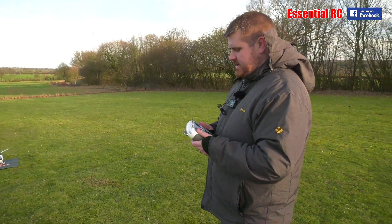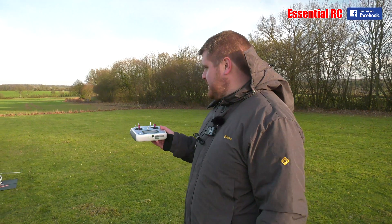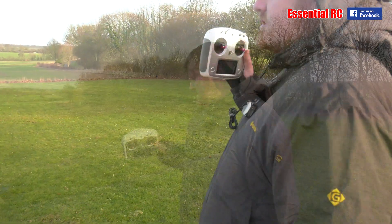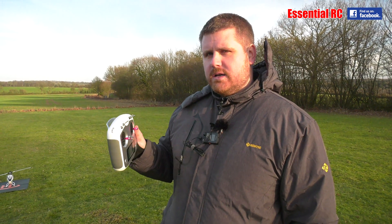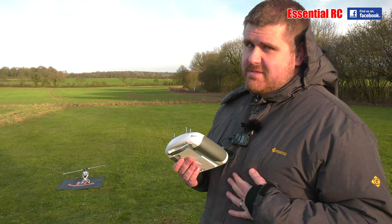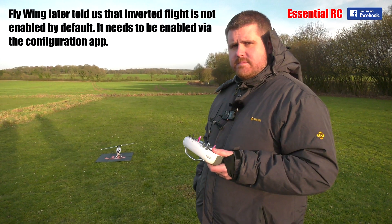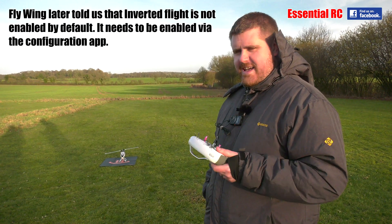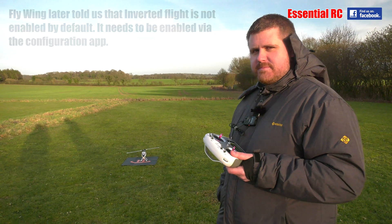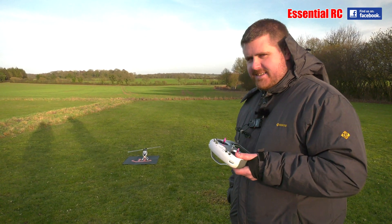So we've demonstrated: the circle and figure eight modes work really well, and the return to home was pretty impressive too. But the invert did nothing at all. We'll contact FlyWing and ask why it didn't work — could be something we're doing wrong. If so, we'll put text on screen saying Jason should have read the manual before the flight test. Thanks for watching Essential RC, we'll be back soon — probably for a part three!